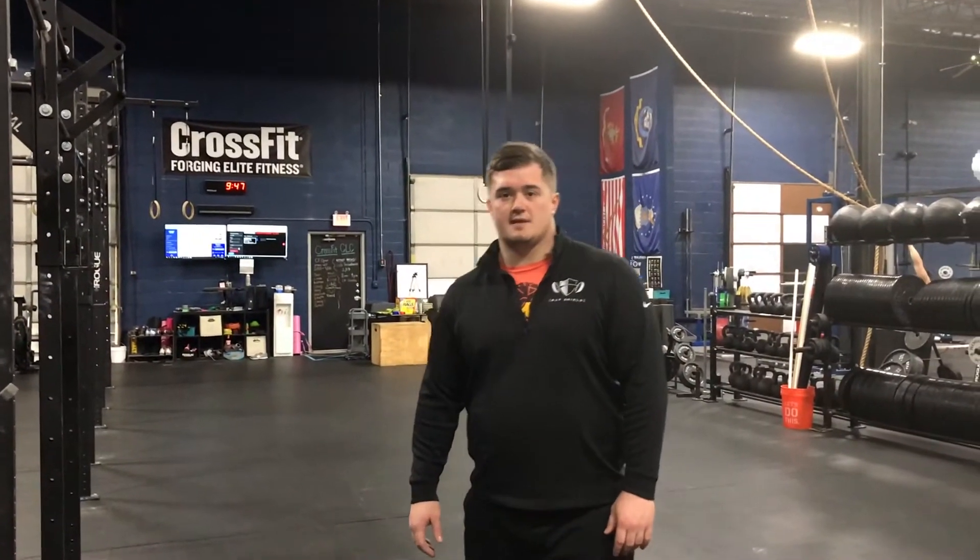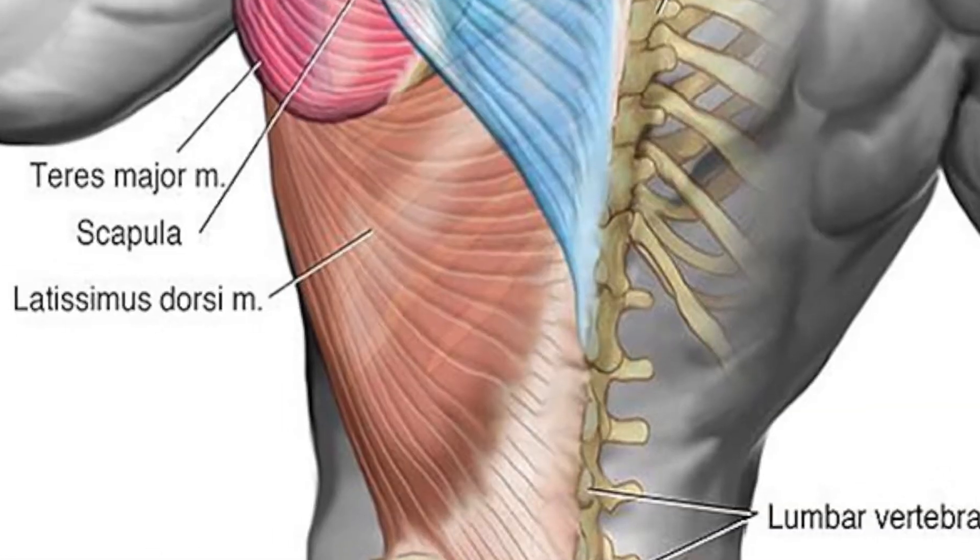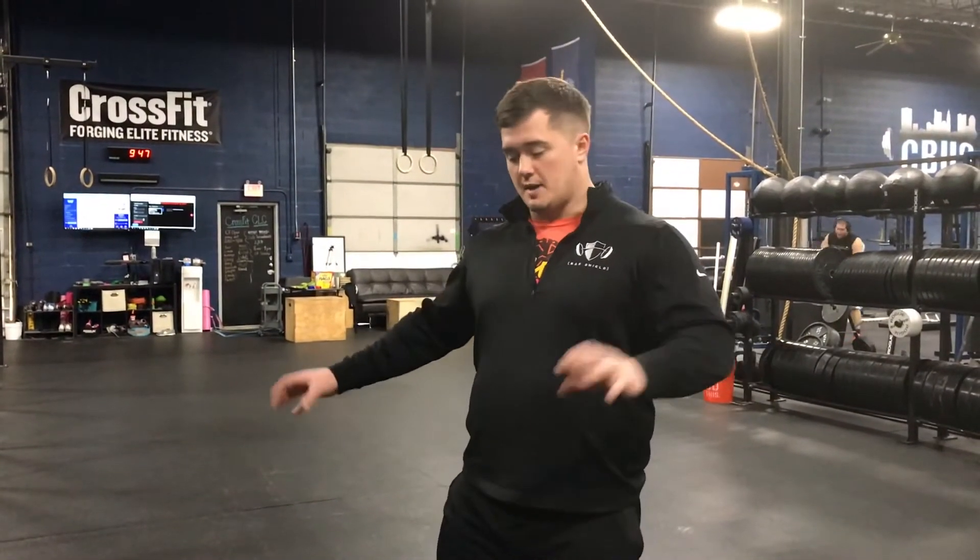Hey guys, this is Blaine from Bar Shield. Today I'm going to talk to you about a drill we can do to ensure correct lat engagement in the snatch and the clean and jerk. Today we're going to work on the snatch, so I'm going to drop down to the bar and get a nice snatch grip. Here are a couple of drills you can do with this.